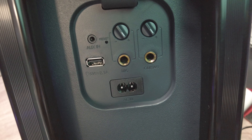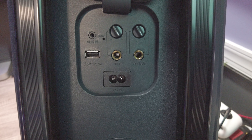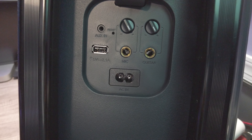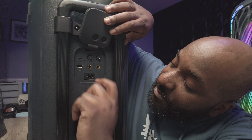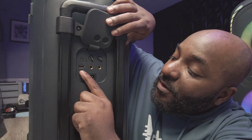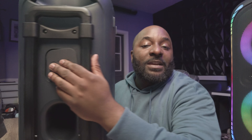On the back you have two inputs: a mic input with its own adjustment, which is nice, and a guitar input if you want to plug up an instrument, with a separate volume control for that as well. You also have your AC power port, a 5-volt USB port if you want to charge your phone, and an aux input if your phone still has an aux cable.